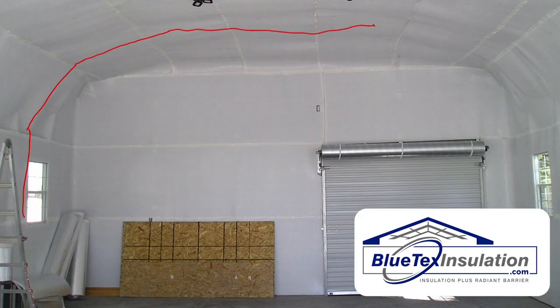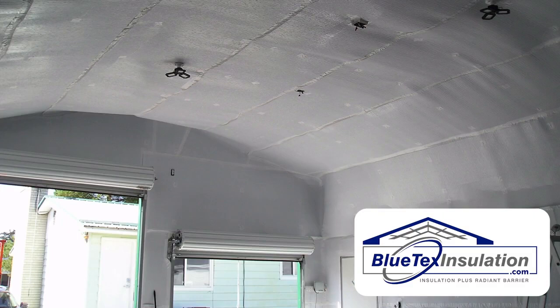This customer actually went up, over, and then across the bottom. You can see it makes a great, nice, clean install. Here's a better picture of the finished building.